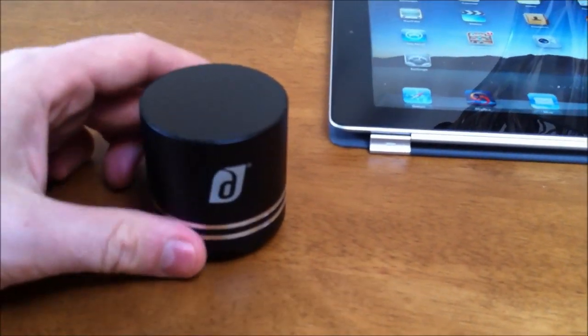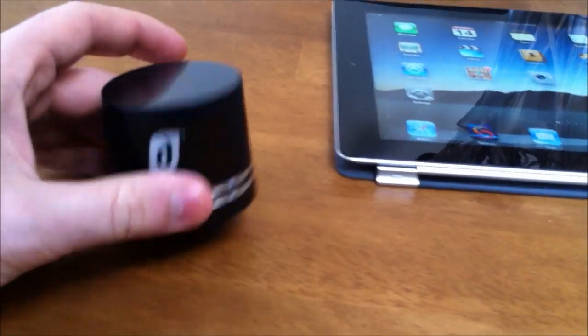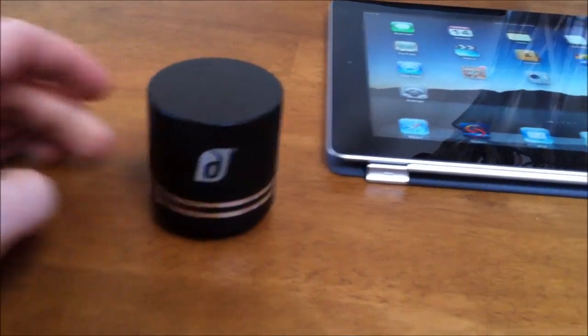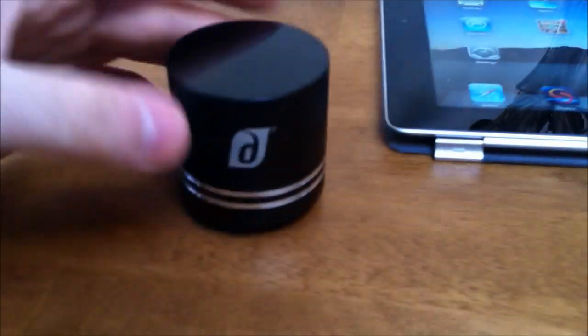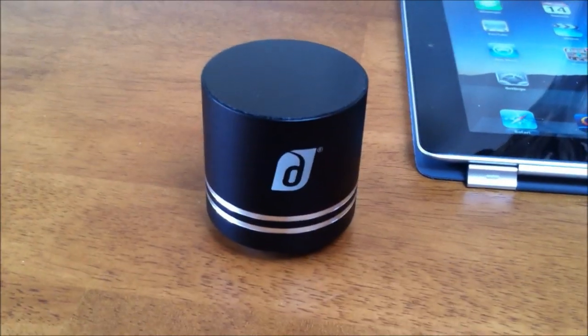If you're an audiophile you're going to be able to pick holes in the quality of sound, but for anybody who just wants to take one of these little devices around for portability — to have any kind of better sound from your portable devices — I think this is an absolute winner. I absolutely really love it. I think it's a fantastic little device.